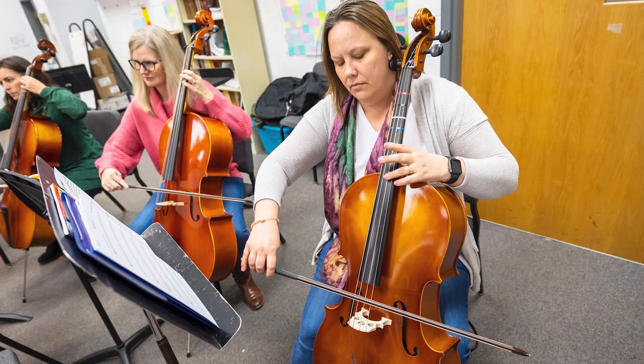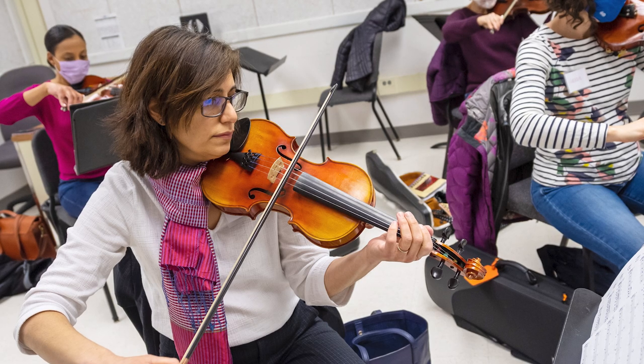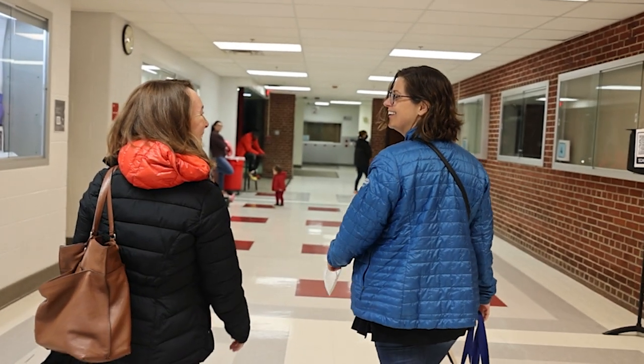What I'm most proud of is the connection the students have had with their parents, and the chance for them to reconnect and work with their student has been everything. And when we get one more parent who's on board and knows the importance of music education and how it goes so beyond the notes and rhythms, that's a win for us.